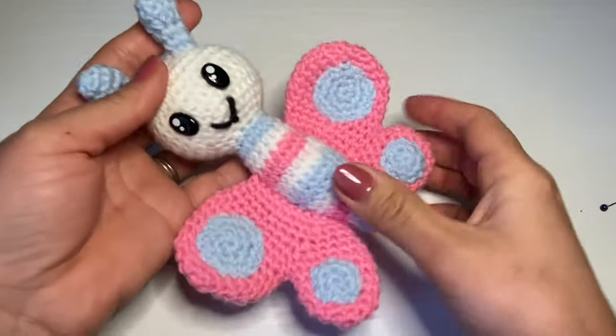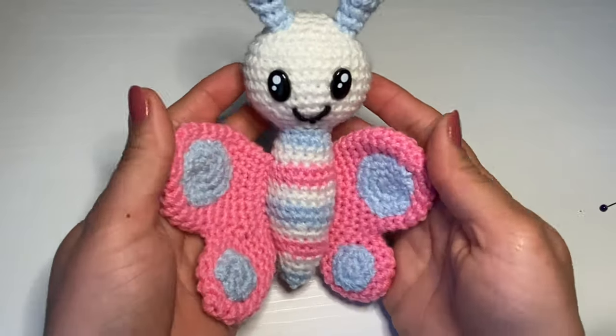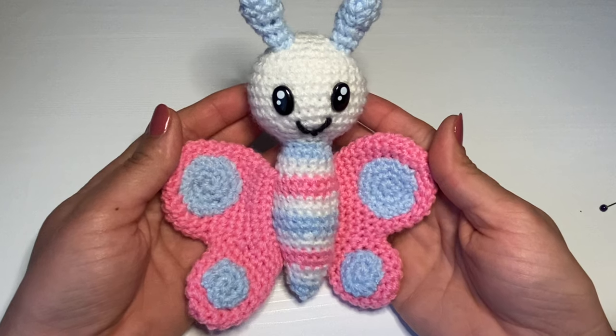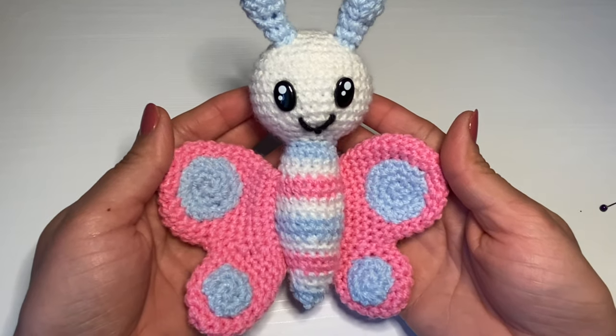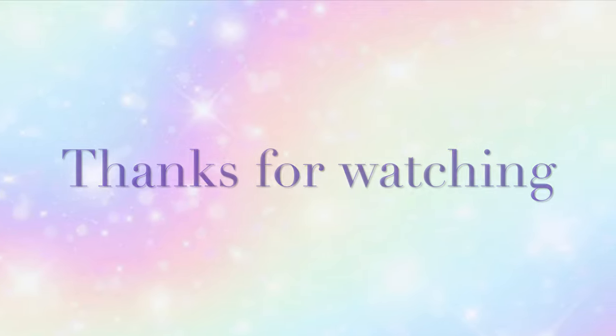If you enjoyed making this butterfly with me, be sure to give this video a thumbs up and don't forget to subscribe. Thanks for watching. See you next time!